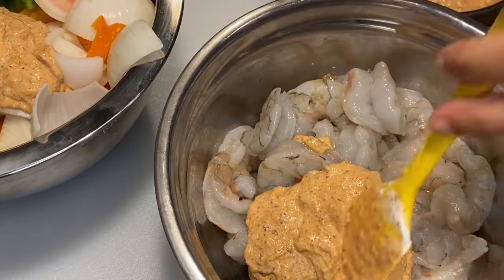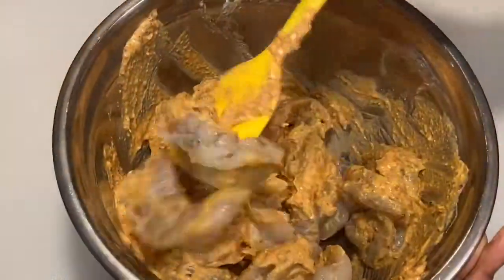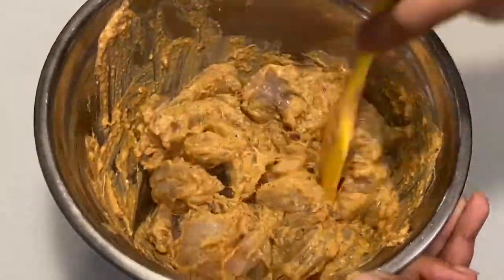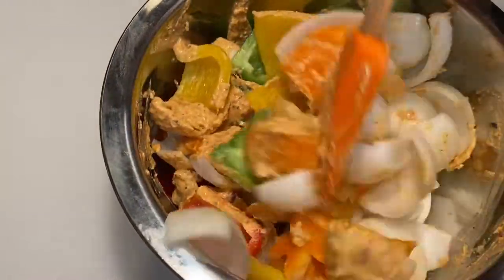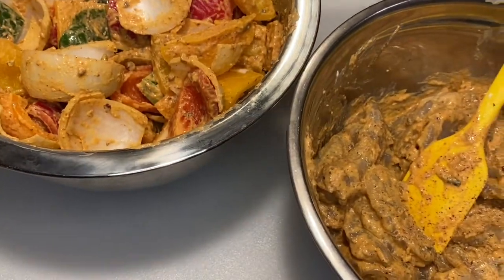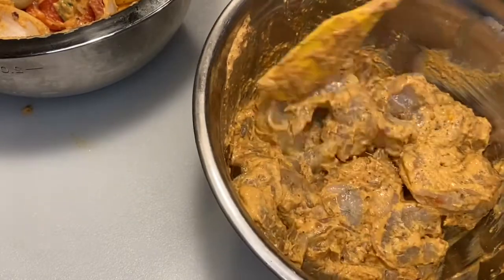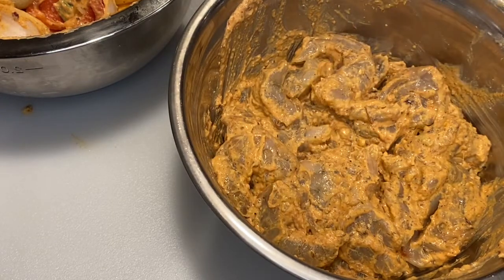We'll separate the paste — some goes with the shrimp and the rest we'll add to our peppers. If you are vegan or vegetarian, you may add the same spices to paneer or tofu along with the grilled vegetables. The nutmeg adds a unique taste to the shrimp, and of course grilling it on the fire gives it its own wonderful aroma.